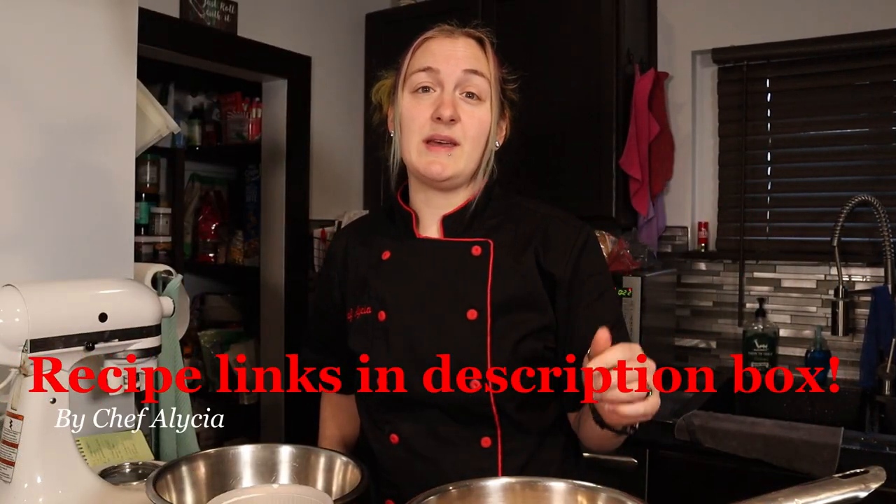Hey everyone, welcome back. If you're new here, thanks for joining me. My name's Alicia and I'm a sous chef with a sweet tooth. Here we make delicious pastries, many from my time as a pastry chef, and my goal is to make the best keto desserts possible. If you enjoy this content, please hit the subscribe button down there.